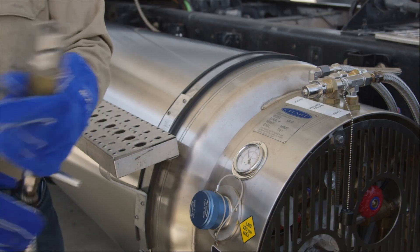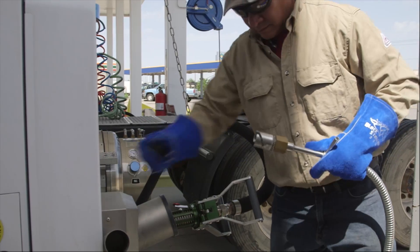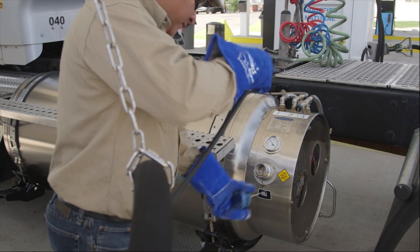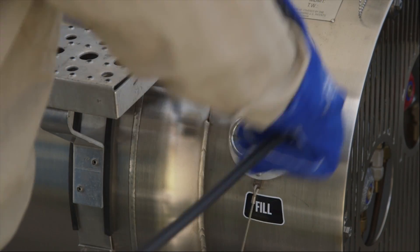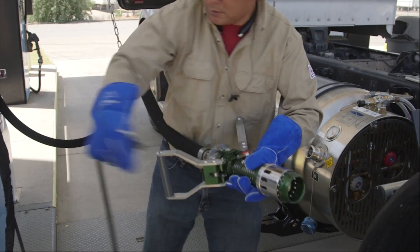When you're done venting, spray any frost off the nozzle and the port, replace the cap on the fitting, and return the nozzle to its receptacle. Next, pull the dust cap off the fueling port and use the compressed air to remove any moisture or debris from it. This helps prevent leaks or unnecessary wear on the equipment. Also use the compressed air to clean the fueling nozzle.